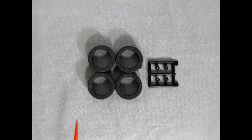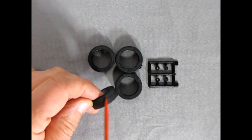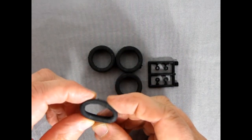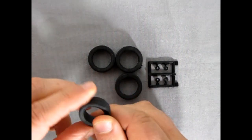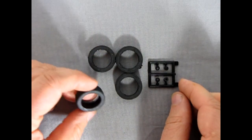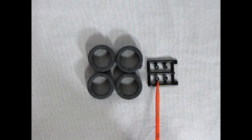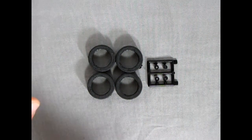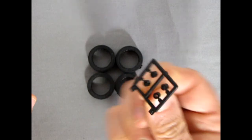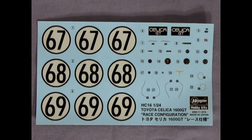Now we've got rubber hitting the road — these nice slicks are the perfect racing tire style. There is a seam line around the center, so you might want to spin this in a wheel spinner. These are real squishy tires, like slot car rubbers. There's no tread to show, but these could be Dunlops or Yokohama tires. There are also those little neoprene O-rings that pop into the back of the wheels and onto the axles to make everything spin nicely.